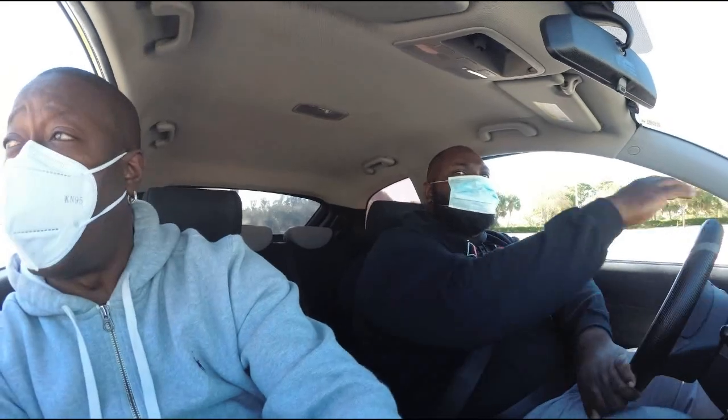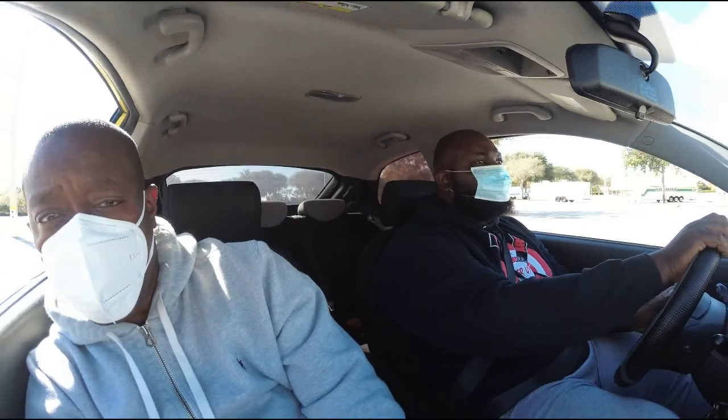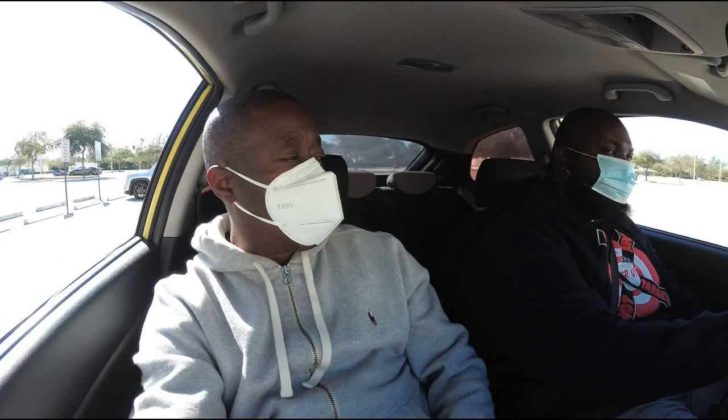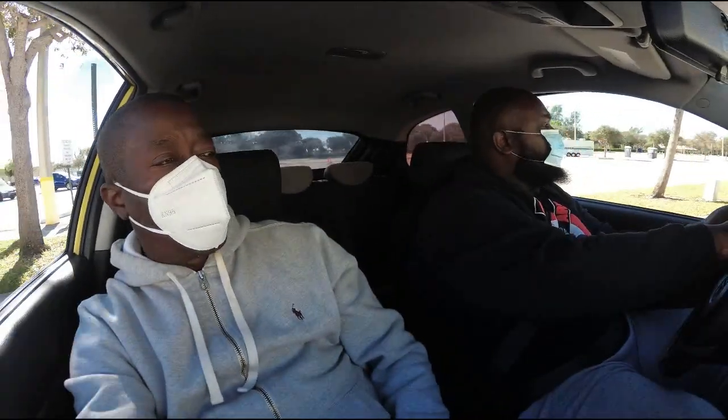Turn all the way to the right and go down to that stop sign, then make a left turn. Remember to signal left every single time. Stop completely — one, two, three — signal left and turn left. Pull up next to the line right here, and then they're going to tell you to do the three-point turn.